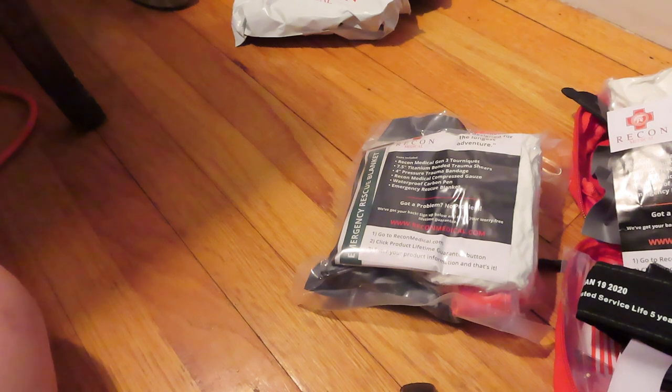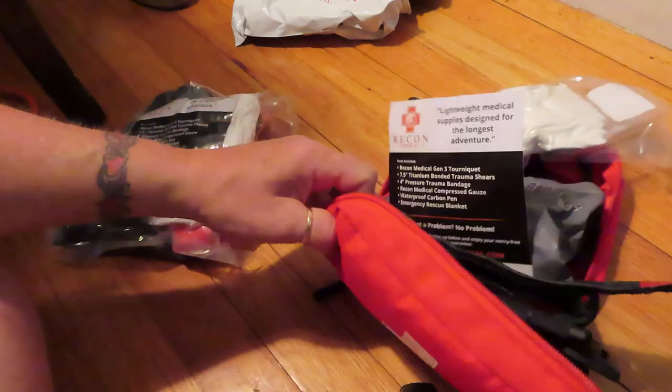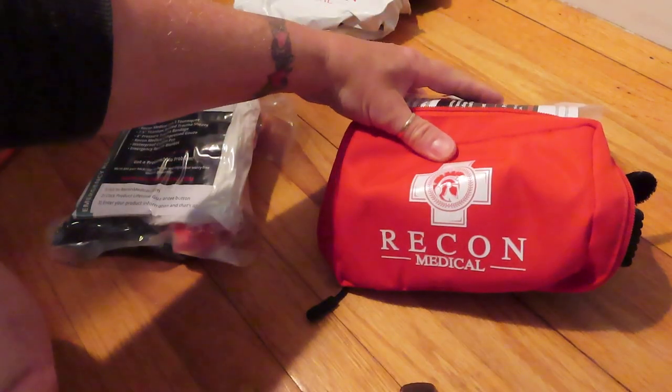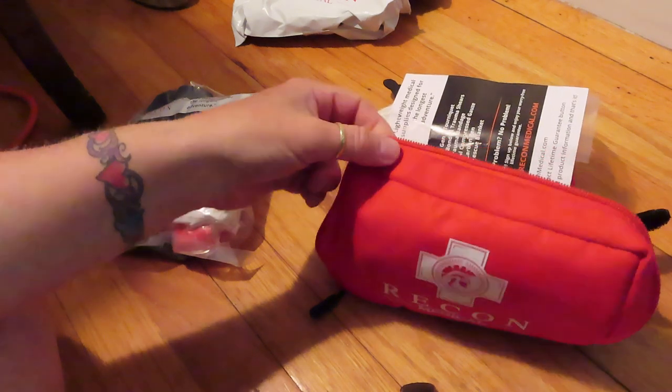I'll include the links down in the description to Amazon if you want to purchase it, or if you want to go to the Recon Medical site and check that out. I did try to contact the company but had no luck finding further information. I also inquired — this would be a really great modular type system to sell to people. They only have the red and the green and it's only for bleed kits.